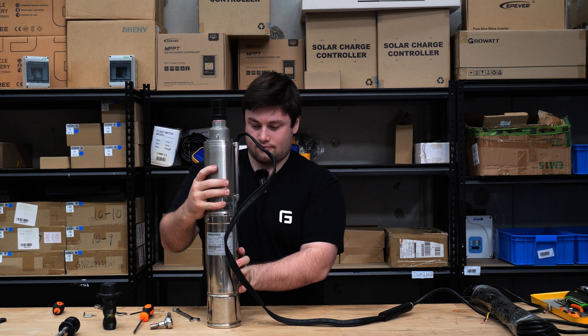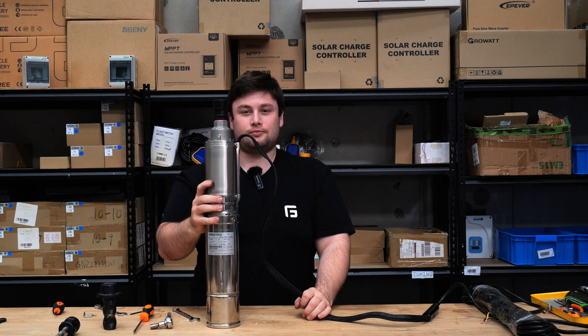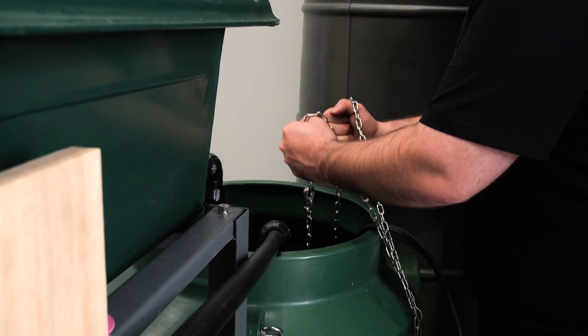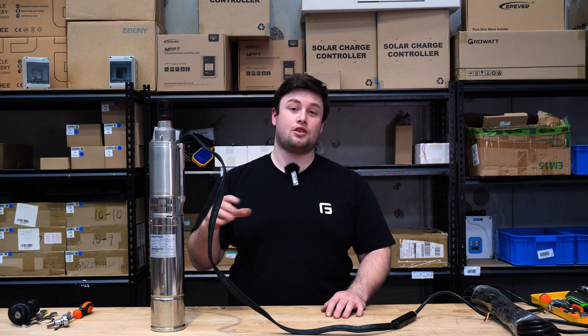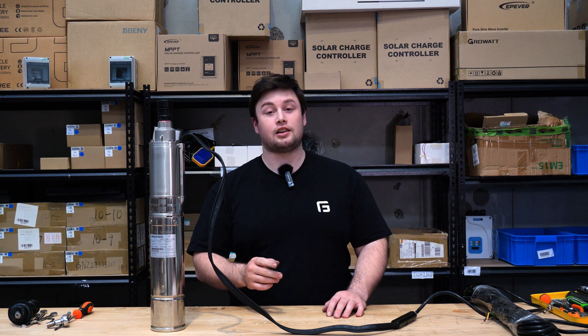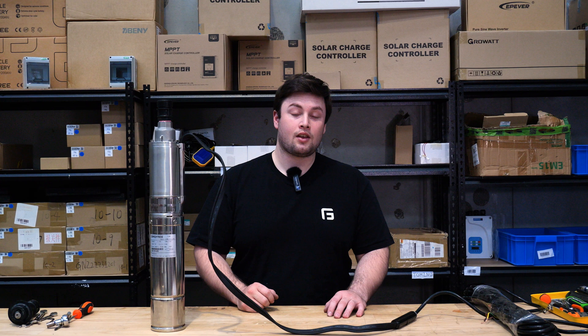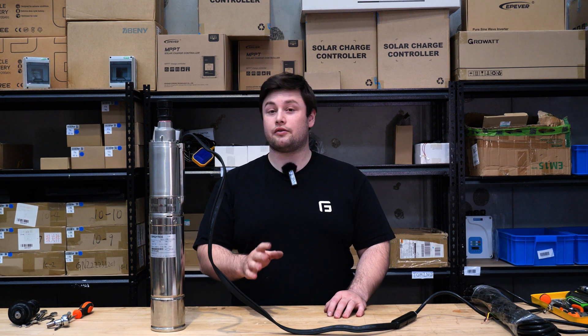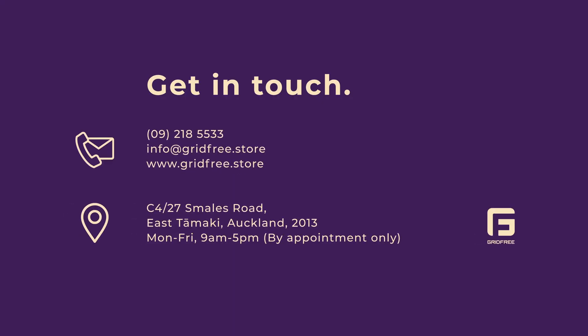And with that you've replaced your screw. Now put it back in the water, test it, and make sure it's working as it should. If you need spare screws or any more information about the pump, please check out our website — a link to that is in the description below. But if you need any help along the way or have any tricky questions, please give us a call or send us an email — we're always happy to help. We'll see you next time, bye.